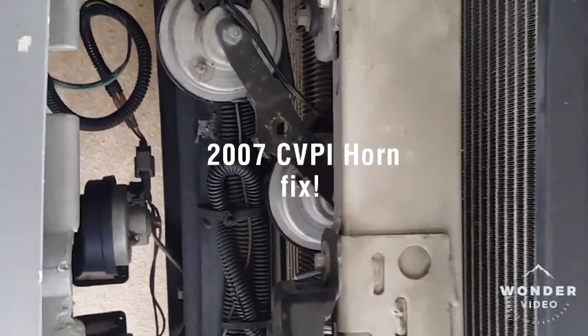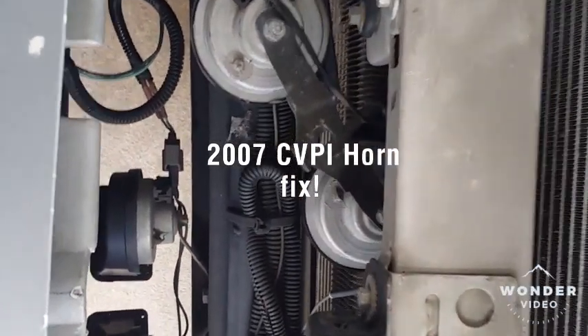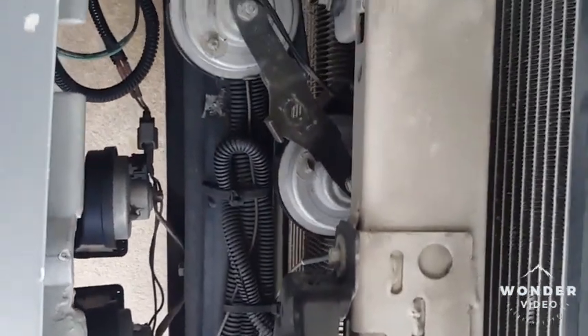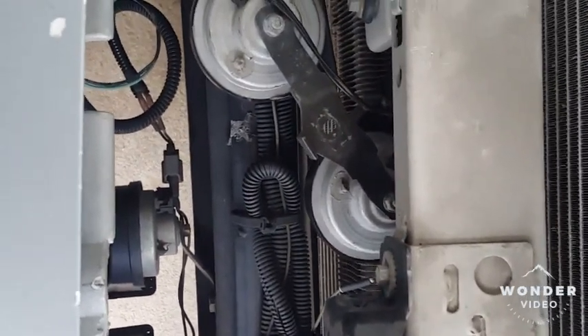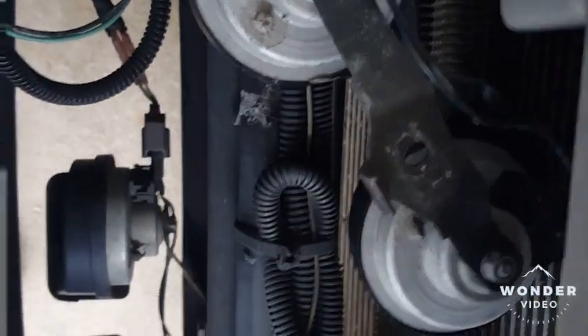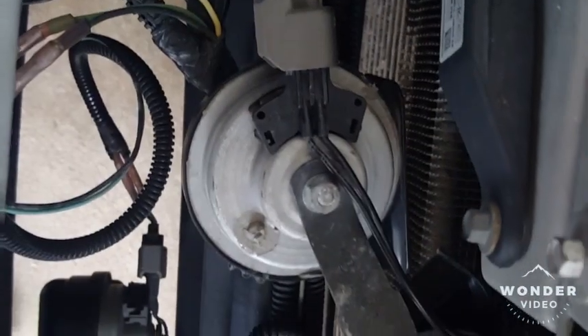What's going on YouTube? Got the '07 Crown Vic. The horn has never worked since I had this car — had it for almost four years. Horn has never worked. Just got by without it, but been looking for a solution.